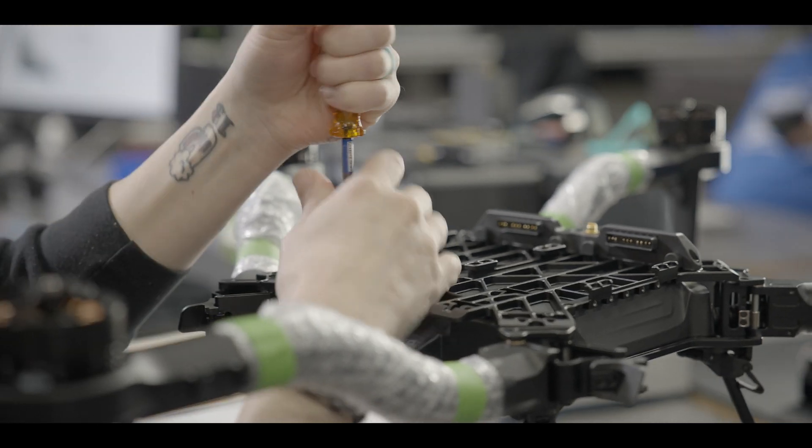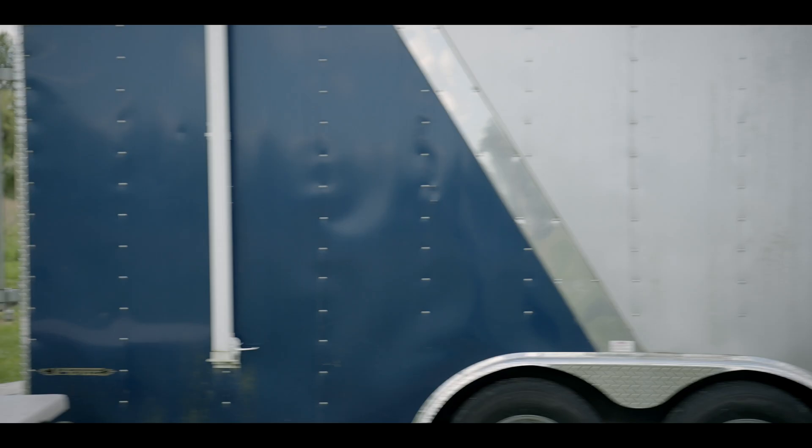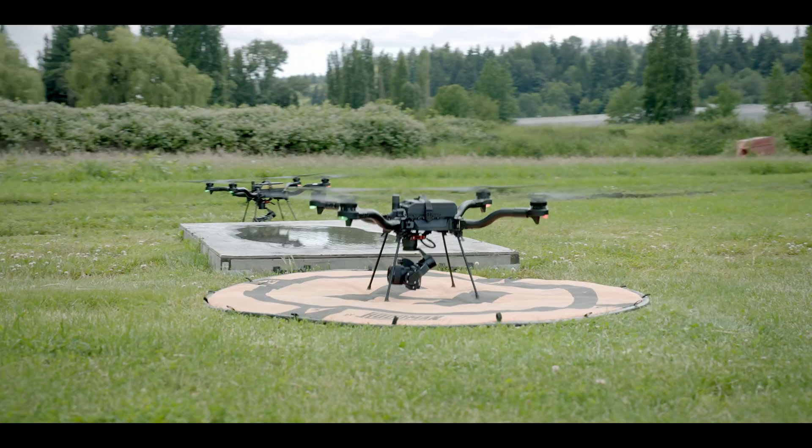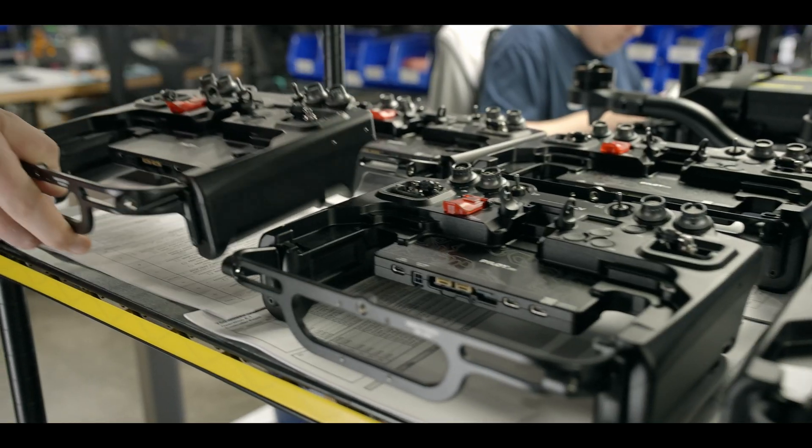Too often in the past we have had to create every part of a system from scratch, which is slow and takes insane resources. As we complete each building block in our robotics ecosystem, we make them available for partners to leverage.